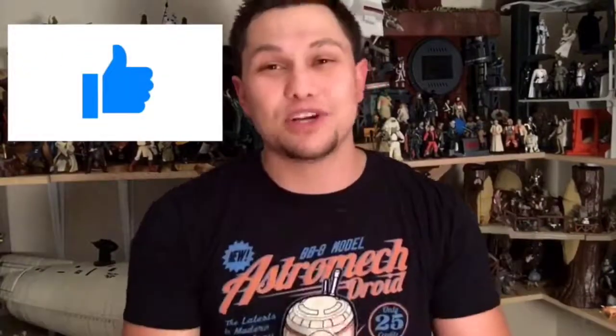Thank you so much for watching. If you like what you see we would really appreciate a like on our video, and while you're at it go ahead and subscribe on YouTube to stay up to date on everything BanthaSoup — we do reviews, we build customs, we talk about everything Star Wars. Check us out on Facebook at BanthaSoup, send us a comment, send us a message, send us some pictures, give us a like, let's talk Star Wars. Galaxy, thank you so much for watching. My name is Gil and this is BanthaSoup.